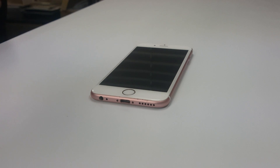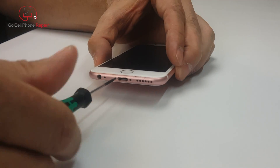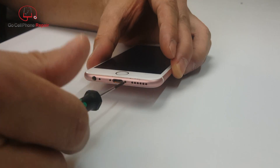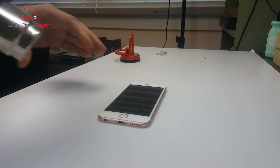We're going to start by removing the two pentalobe screws adjacent to the lightning port connector. Go ahead and take those out and once you do that we're going to open up the phone, but this is going to be a little bit more difficult than the iPhone 6 because there is adhesive underneath the screen.